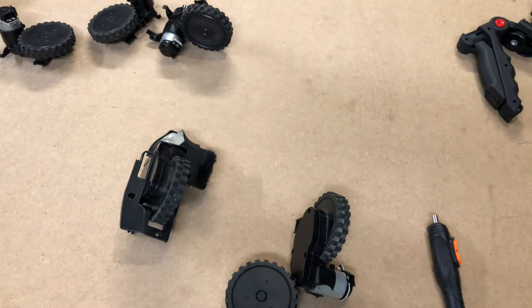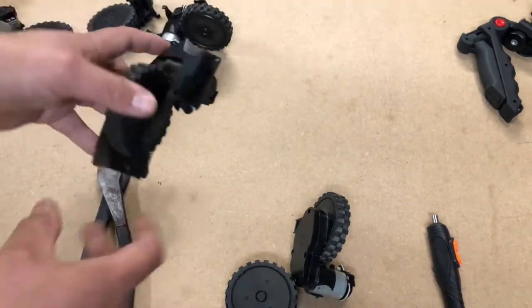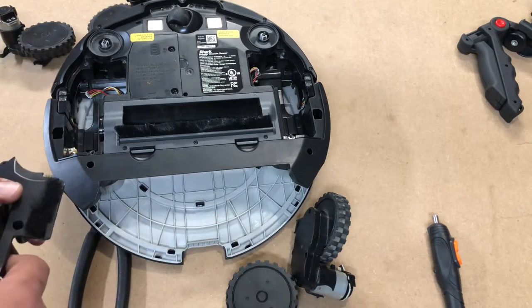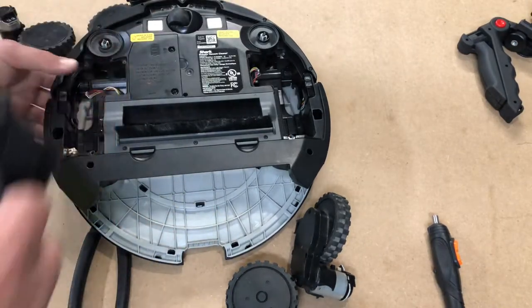You will need needle nose pliers or a pair of snippers. So you've removed your wheel from the robot — that's where we're going to start. If you don't know how to do this process, it's super simple. You're going to remove one, two, three, four, five torx head screws with a long shaft.